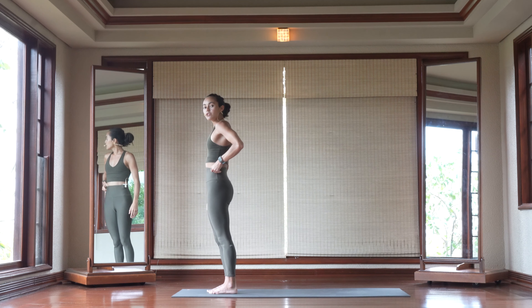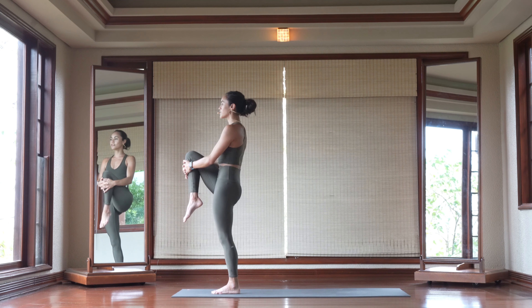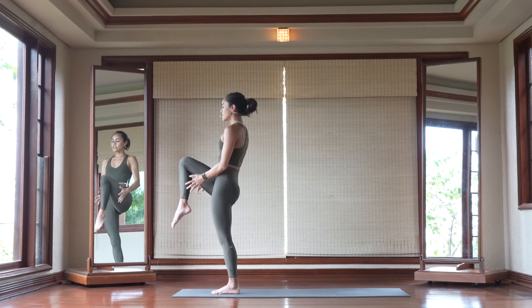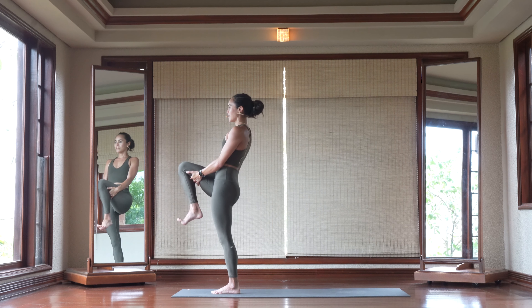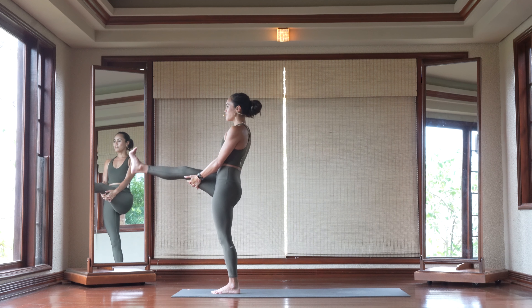Bring that left foot down to meet with the right. This time, hug your right knee up high towards your chest. Take an inhale here. Then interlace your hands underneath that right hamstring. We're going to kick this right leg forward for five, four, three, two.